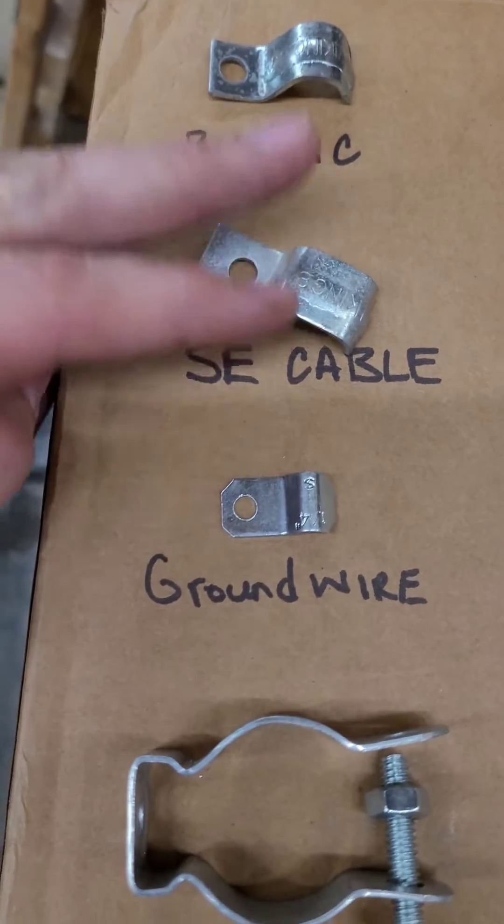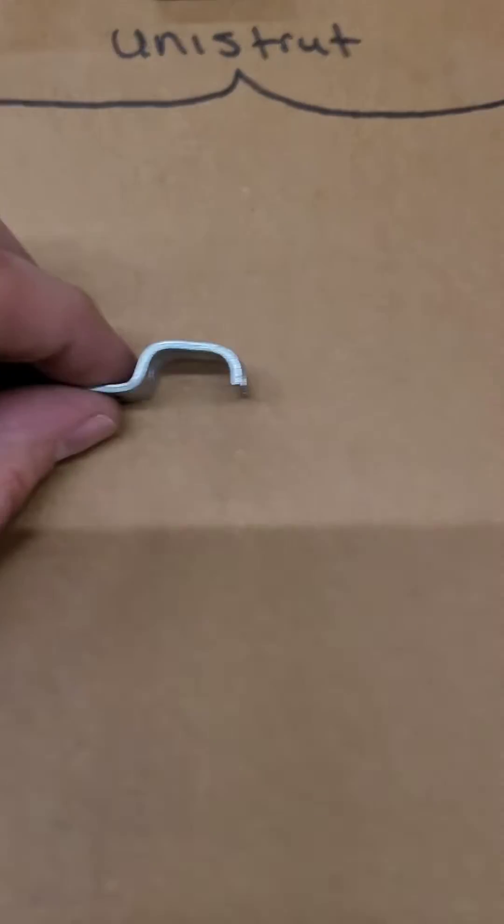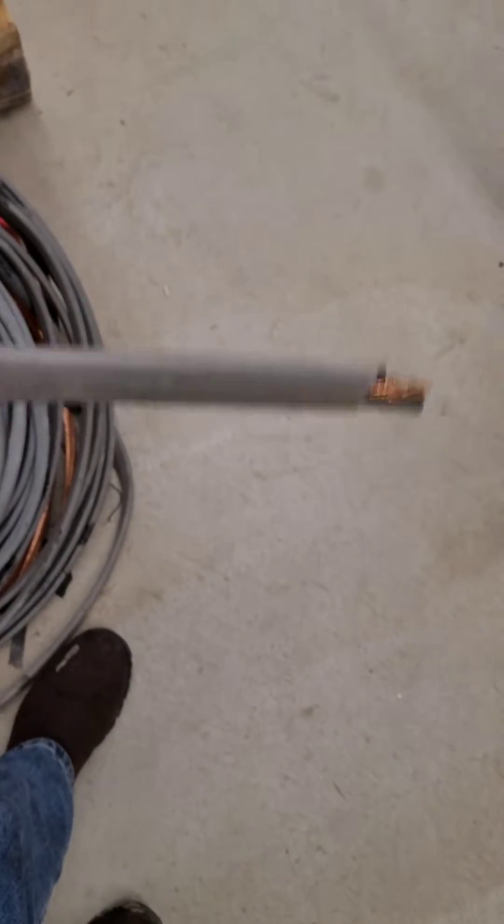You've got an SE cable strap, like a service entrance style cable. You can see it's a little bit flatter, just like the service entrance cable that we have — it's kind of flat.